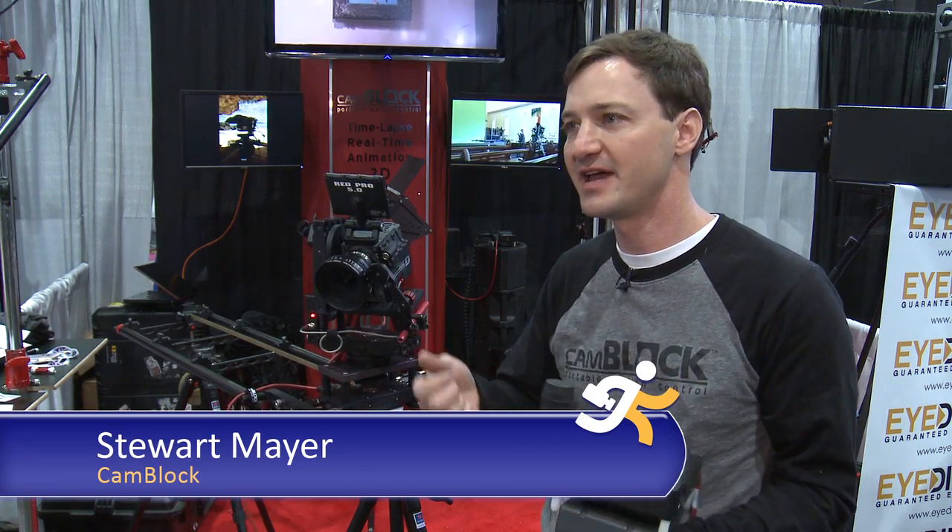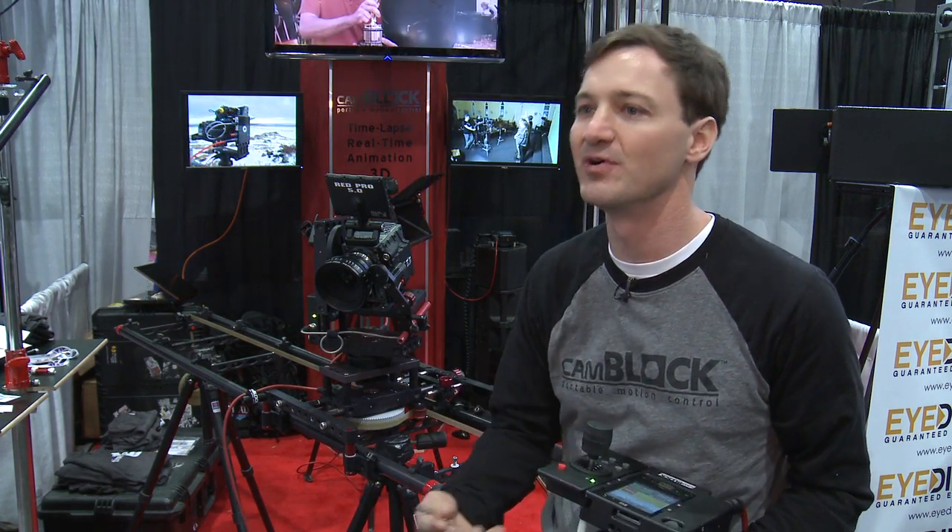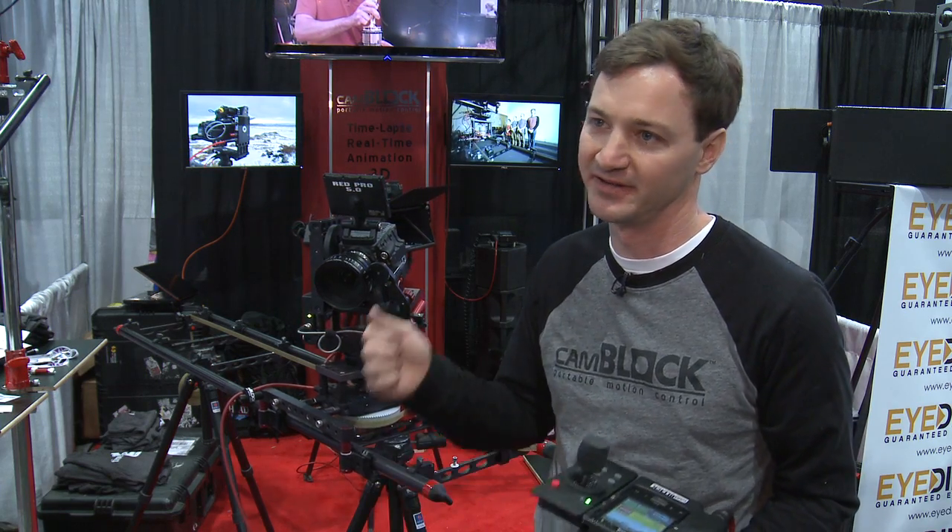We build portable, professional motion control systems. The whole idea is to take professional motion control techniques — repeatable moves, time-lapse, super smooth motion — and take that out of the studio and put it into the field.